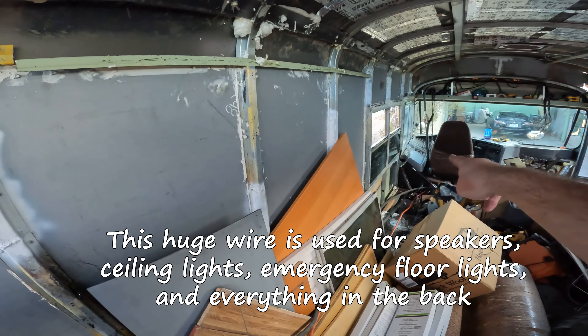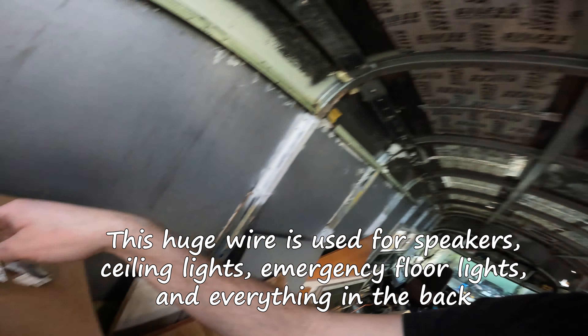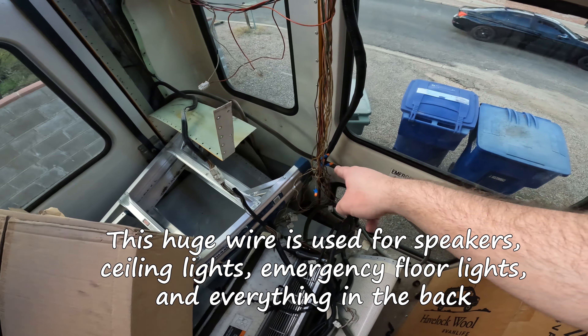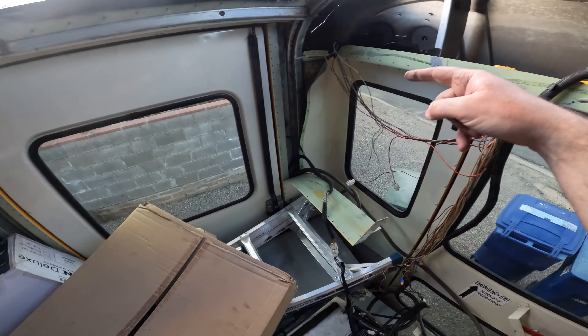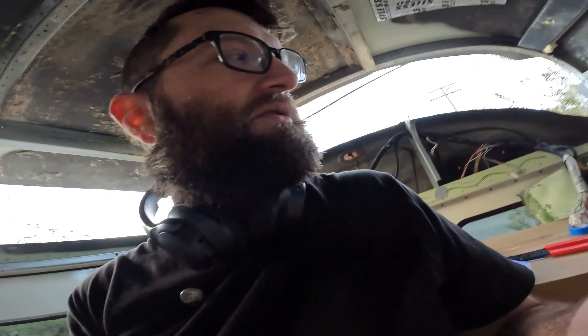Now we're going to check to see if the brake lights work. Unfortunately, brake lights did not work, so now we're going to test to see if everything has power. Probably too much insulation for that one. Let's see if these have it. I don't think I have any power — probably not. So something else is the problem.